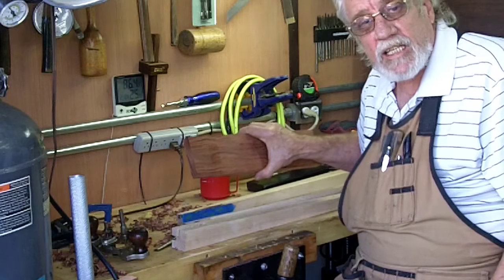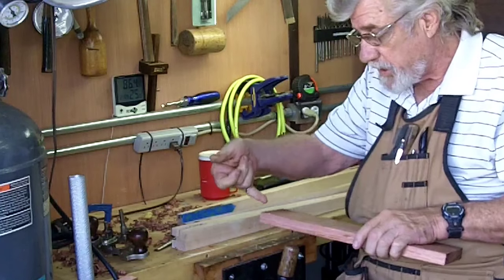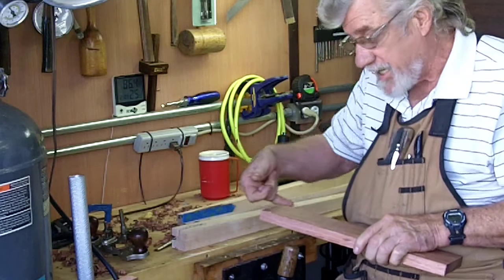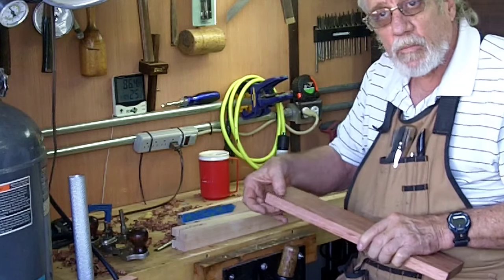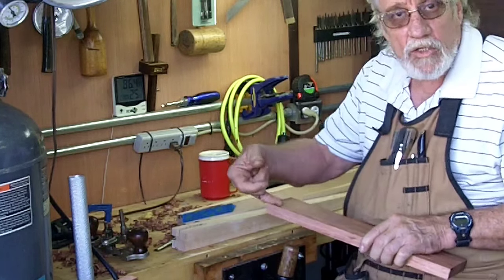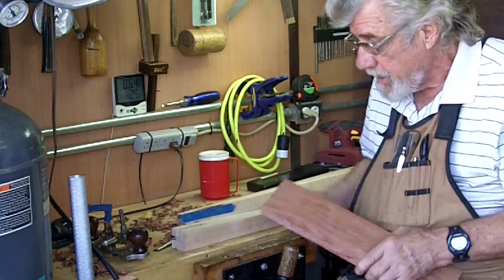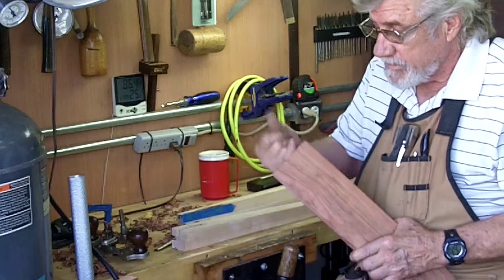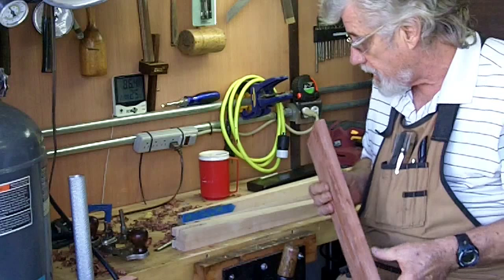So I've got to cut these to final length, and then I'm going to put a dado on it — it'll be a tenon dado. I'm going to use my Freud super dado on the table saw to take this down, and then I'll hand saw one end off to be used as the tenon.